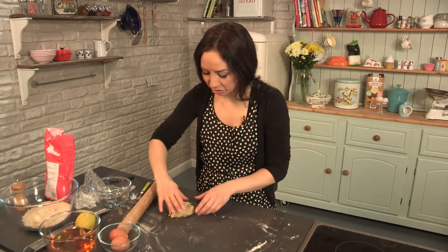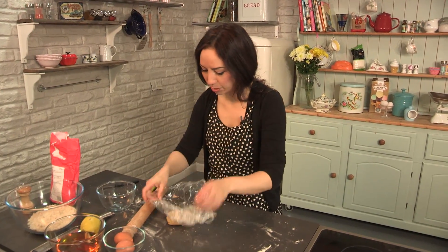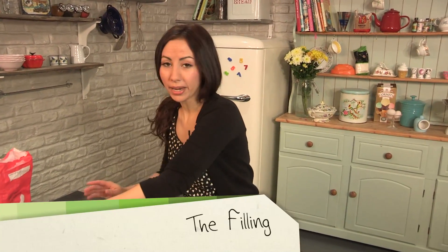Don't throw these scraps of pastry away — we are going to use these to make a pretty pattern on top later. I am just going to rewrap those and pop them back in the fridge. While the pastry is baking in the oven, I am going to make the filling.